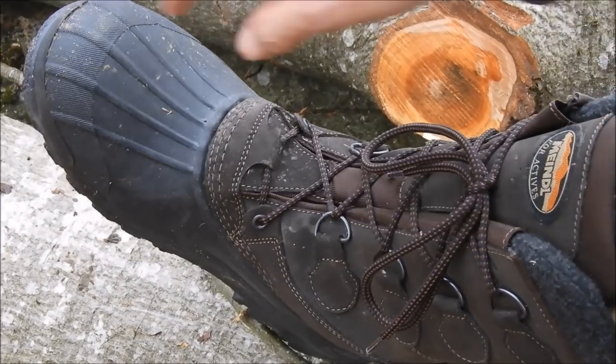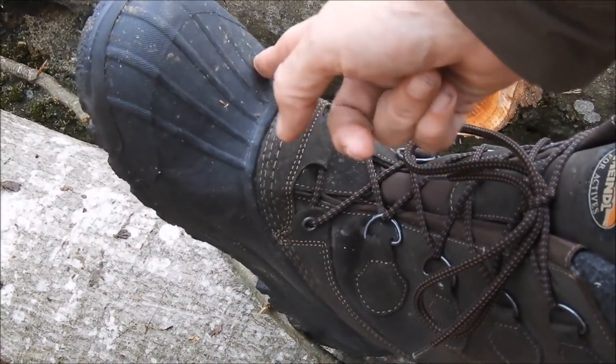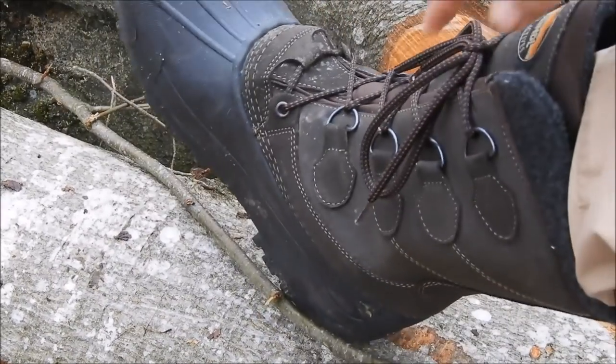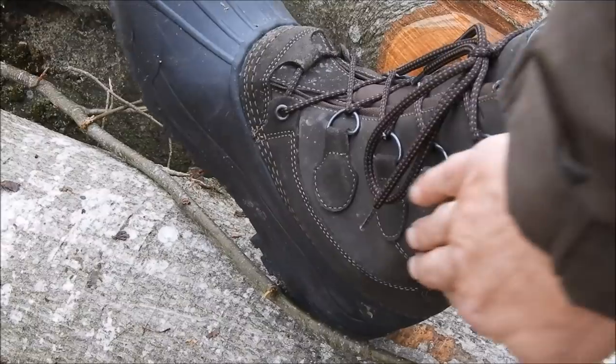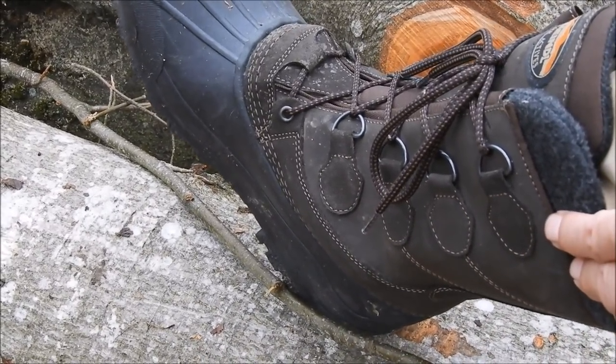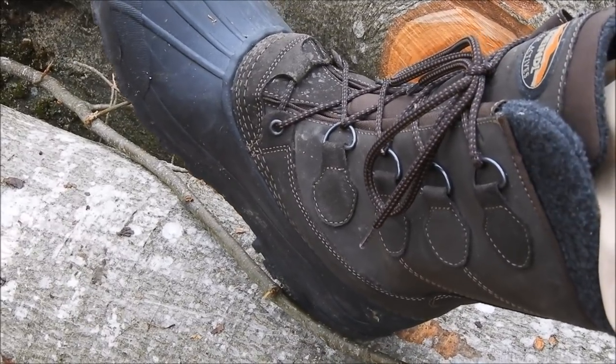Der Schuh ist so konzipiert, dass unten quasi eine wasserdichte Gummihaut ist mit einer sehr guten Profilsohle, die auch guten Halt bietet. Der Schaft selber ist dann, wie man es bei Meindl auch erwartet, aus Leder. Und hier für die kalten Jahreszeiten ist das vor allem auch sehr gut für den Ansitz.